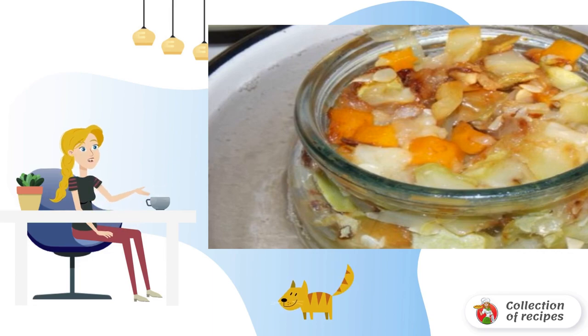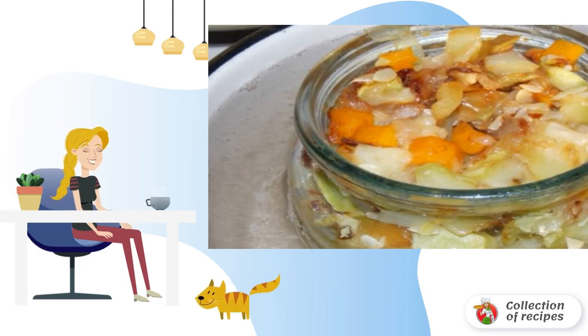Be sure to put a cloth on the bottom of the pan so that the jar does not burst. Carefully remove the jars from the water, seal, turn upside down, and leave to cool completely.